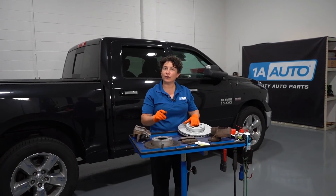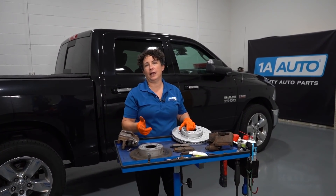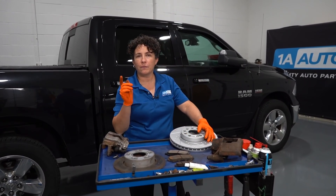Hey everyone, Sue from 1i Auto. I want to talk to you about brake pads — different types of brake pads: metallic, semi-metallic, ceramic, organic, and rotors. Let's just get right to it.